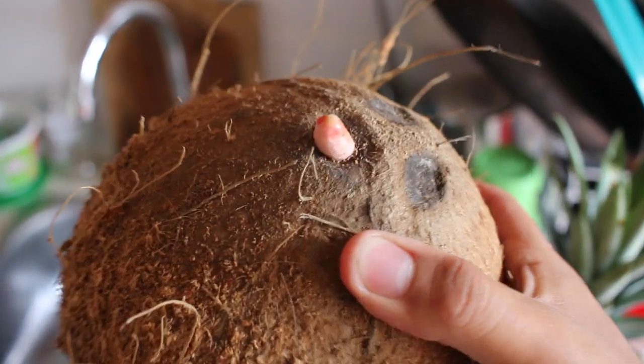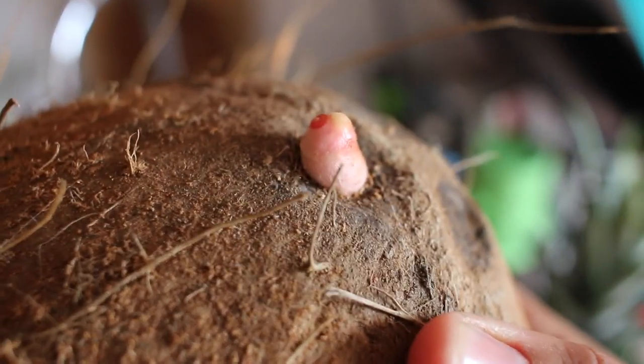And this one's a special coconut because it came with a penis. Do you see it? There it is. Good morning, little sloths. Welcome to a brand new day.